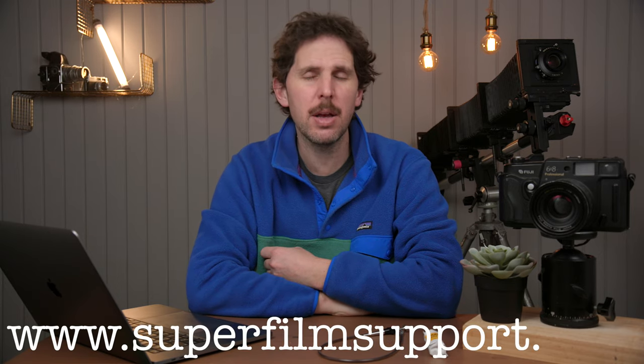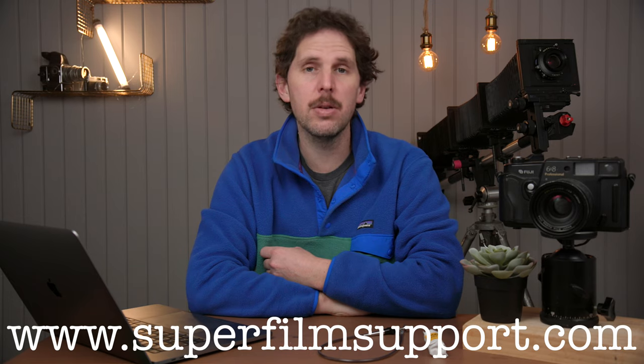Hey guys, welcome back to the show. Today we're back with Super Film Support, and I made a mistake in a video on the past Super Film Support — you're not going to find it because I'm going to take it off because it's wrong. The question I got last week was Jeremy asking how to do long exposures on a Fujika GW690 version 2. I happen to have a Fuji GW680 version 3, which is very much the same camera. And what I did wrong is I did not read the manual — I jumped to conclusions myself thinking I know how to do this.